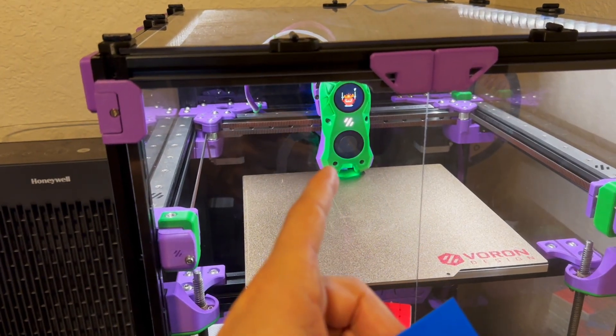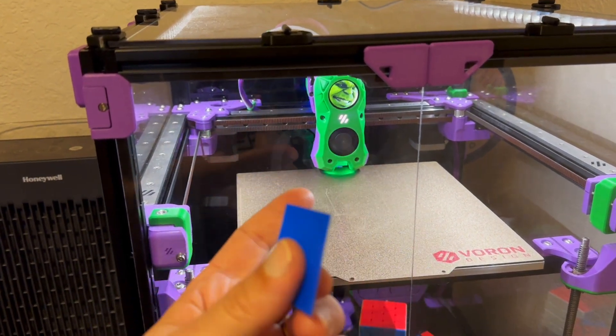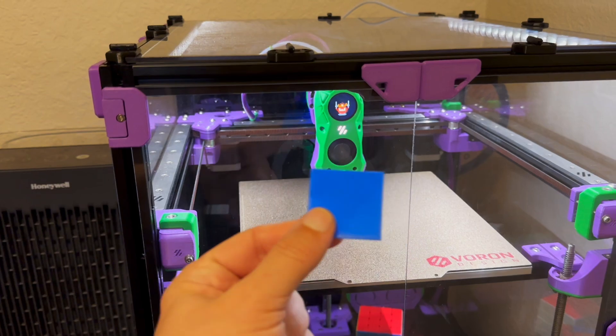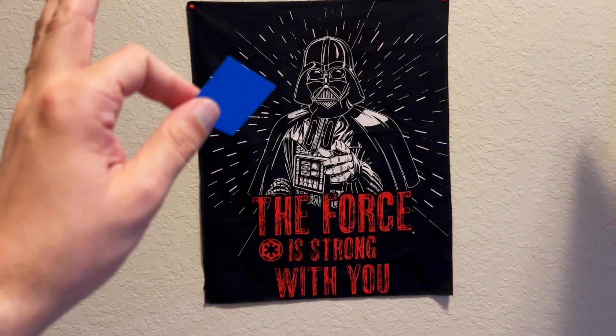In my opinion, this is the board to go with — bigger connectors, easier to crimp, and the price is compelling. If this video was helpful for you, please like, subscribe, and leave your comments if you have questions. See you at the next one — let the force be with you.